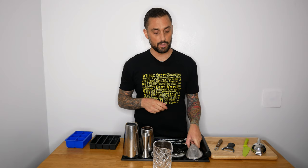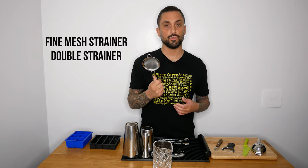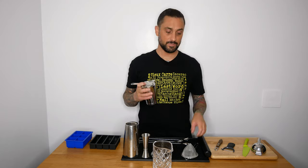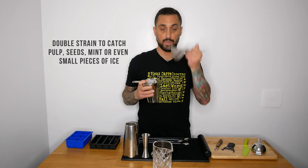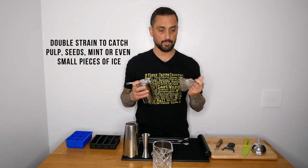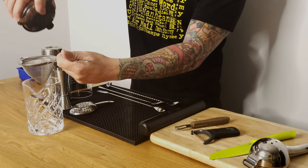If you want to take it one step further, there's something called a fine mesh strainer or double strainer. You use this when you have cocktails where you've muddled fruit, or maybe some herbs, or whatever it might be. It's basically a tea strainer — most people have something similar at home. You just double strain it; that's what it's called, double straining.